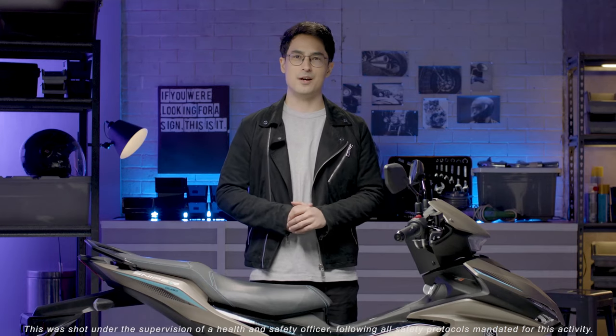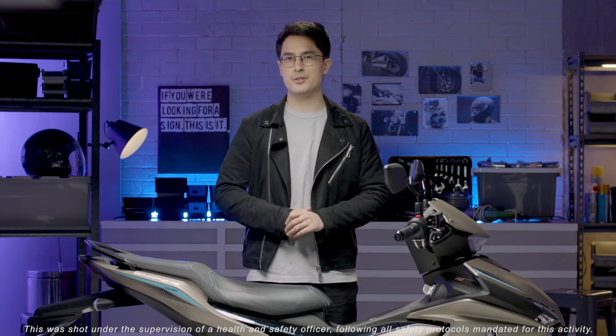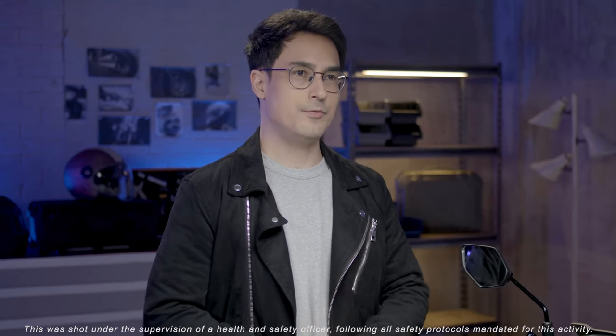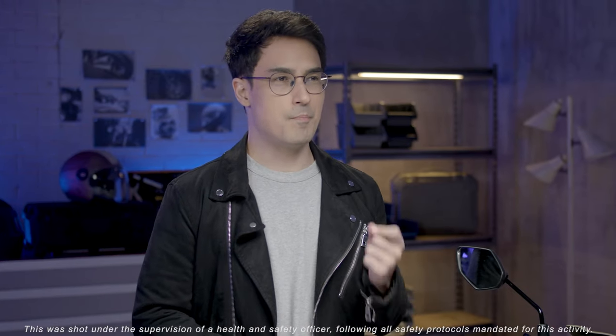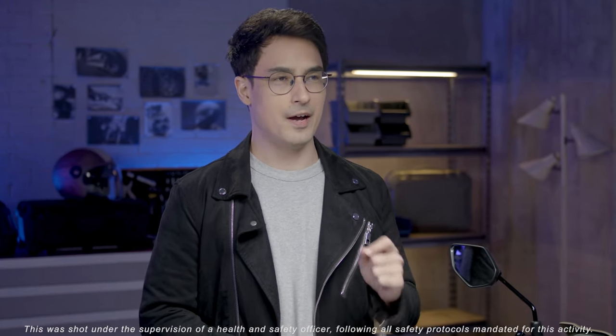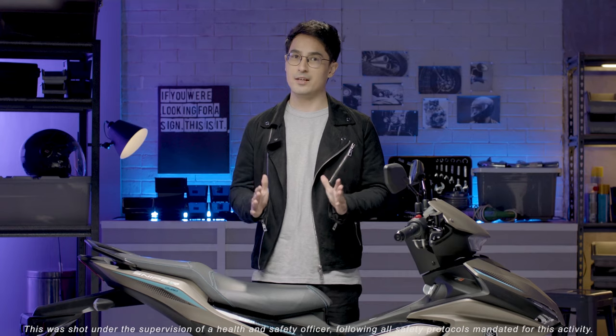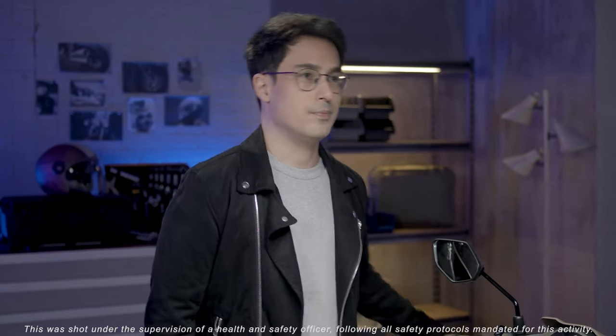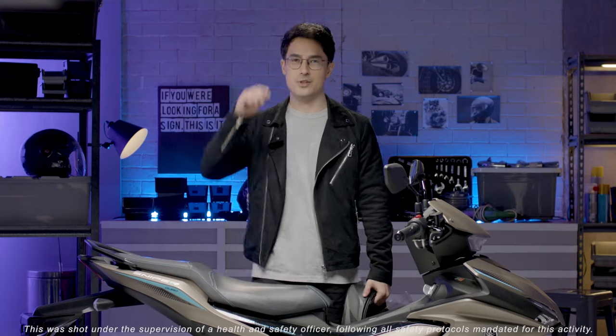Hi everyone, I'm Marlon Stockinger. You know me as a professional racing driver and Formula One presenter. Yamaha Motor Philippines invited me to experience the brand new Sniper 155R, and I'm very lucky that I got to do that before anyone else. Now I'm ready to go, let's do this.